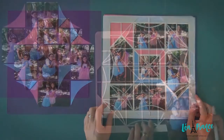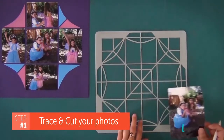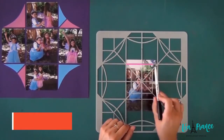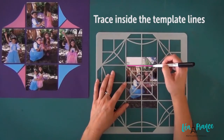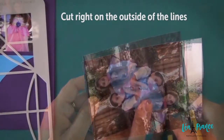Now let's dive in! The first thing you need to do is to trace and cut all your photos. Trace inside the template lines, then cut right on the outside of the marker lines.